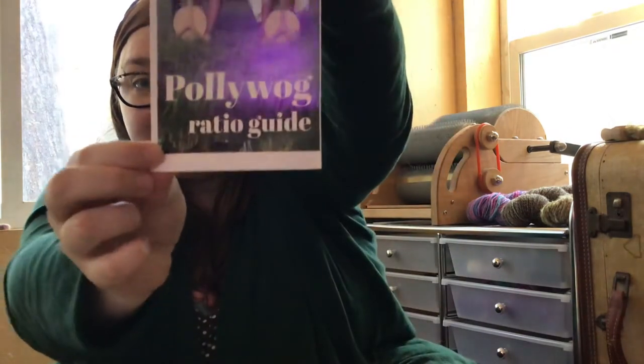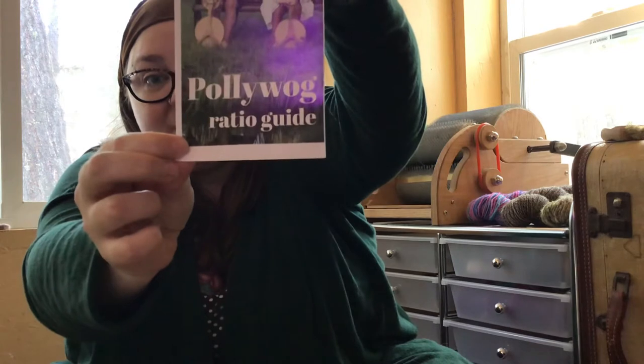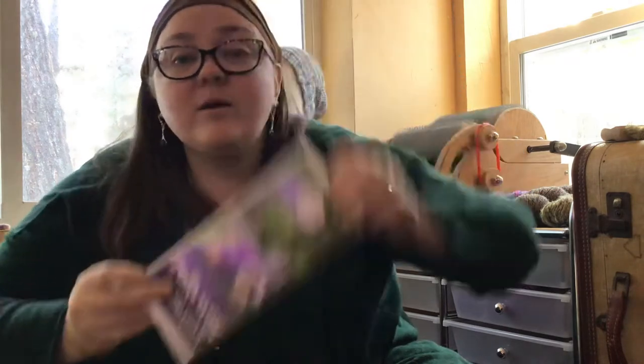I have a new spinning wheel and I'm on an exercise ball, so if I bounce that's why. I needed a travel wheel that was not an electric wheel, although I have Electric Eel Wheels and those are fantastic. The wheel I got was a Spinolution Polywog — these are really tiny wheels made in the U.S., about seven or eight pounds, and it should be really easy for me to take on the train.